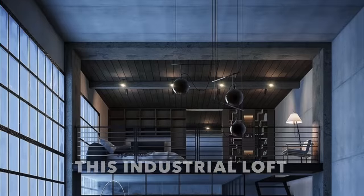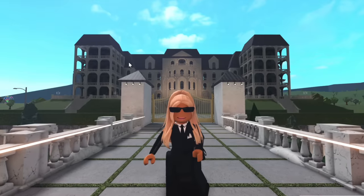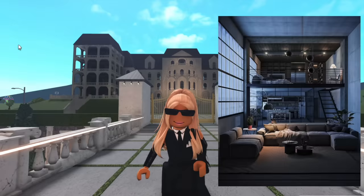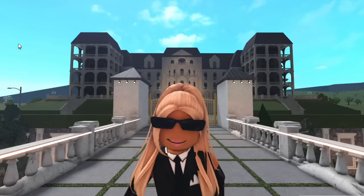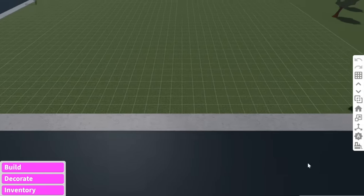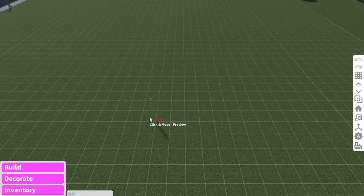In today's video we're going to be recreating this industrial loft in Bloxburg. I saw this photo on Pinterest and I literally fell in love. I definitely think this is like my dream apartment so I'm very excited to recreate this in Bloxburg. Obviously because we can't see the outside of the loft it's only the inside, so that's what we're going to be working on.